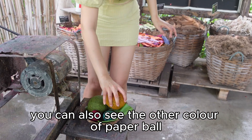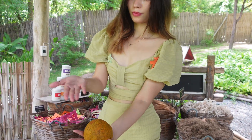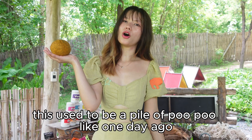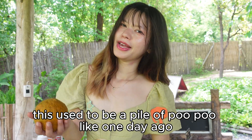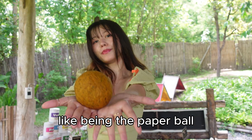You can also see other colors of paper pulp like this. This used to be a pile of pulp just one day ago and now it is ready to be made into paper.